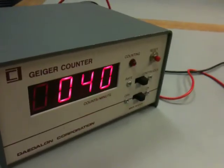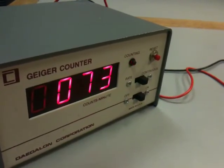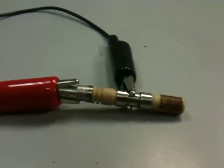It detects beta and gamma rays, and as you can see, I'm bringing over a radioactive ottonite to it, and it's going crazy. Again, this would be a nice tube for a Geiger counter also.